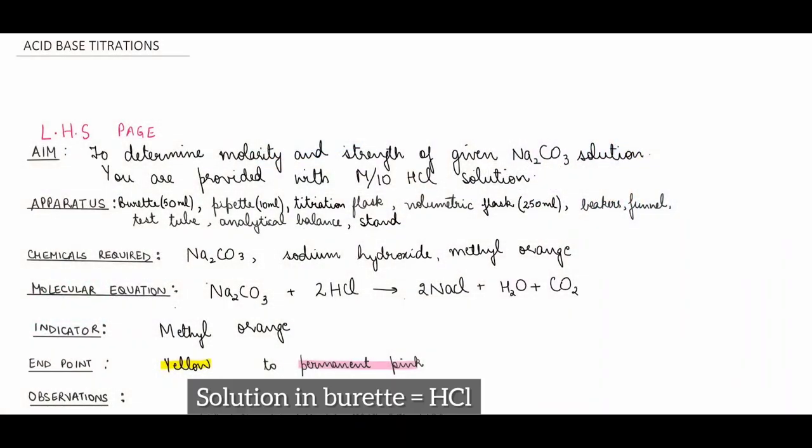On the left-hand side page we write the aim: to determine the molarity and strength of the given sodium carbonate solution, provided M/10 HCl solution. Apparatus: burette, pipette, titration flask, volumetric flask, beakers, funnel, test tube, analytical balance, and stand. Note the pipette volume may differ in your lab — write whatever you are provided with.